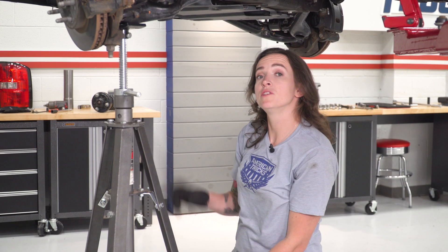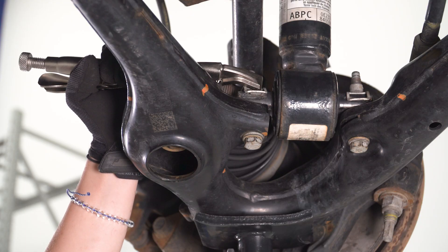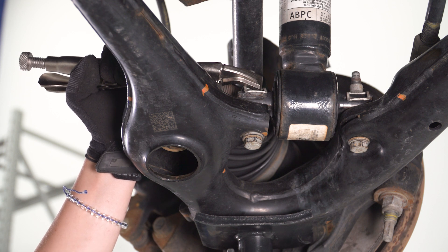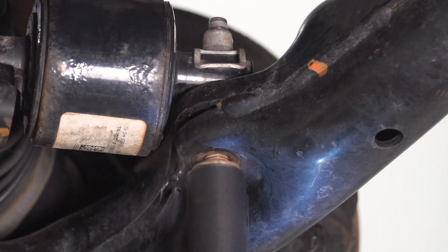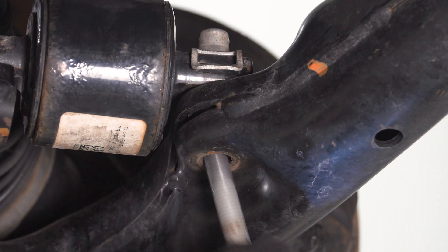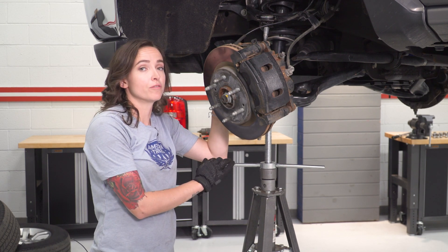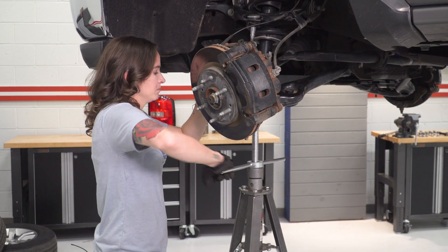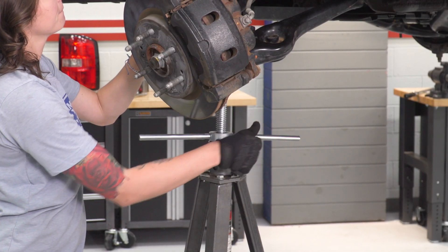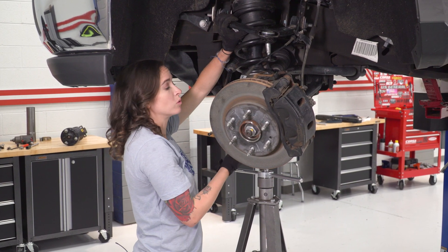We can now remove the two bolts at the bottom of our strut with a 15-millimeter socket. You may need to use a pair of vice grips or pliers to hold that clip nut steady while you take the bolt out of the bottom. Next up, lower down our pole jack so we can get our shock off of the truck. Maneuvering the bottom of the shock will allow you to pull it out through the top of the control arm.